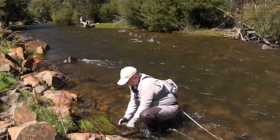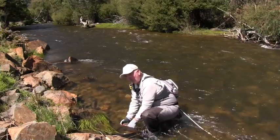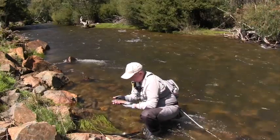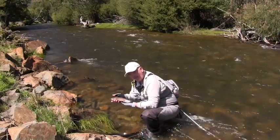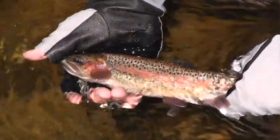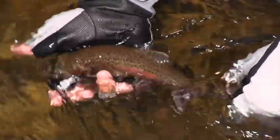I'll just give him a little dunk there - just great fun, you know, to walk up a river, and it's not too harsh on the legs walking up here. You get a fish like that - absolutely beautiful. We might send him home and see if we can't catch his mother or father. Beautiful little fish - that's it, good on you mate, well done, great fun.